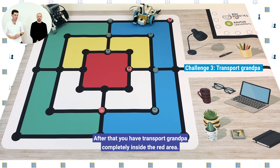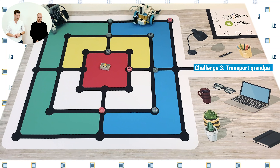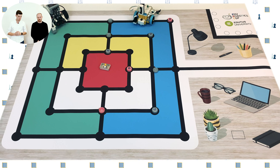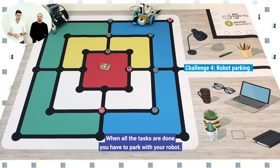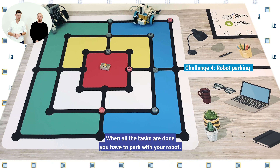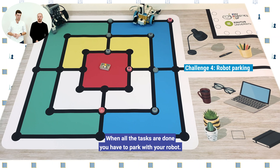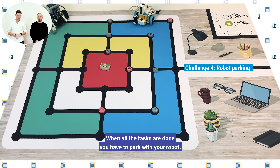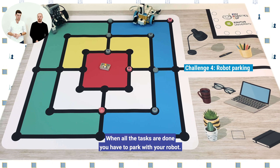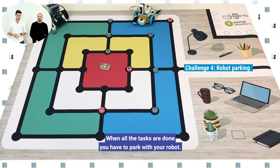To make it a little bit easier for you, if the pieces are only partly inside, we will consider them as part of the meal as well. If you manage to complete a meal with three pieces, you can remove any one of the light pieces from the game mat completely. Don't worry, because you will still get the points for the light pieces that are removed. After that you have to transport grandpa completely inside the red area, and make sure that grandpa also stays completely inside the box of matches. When all the tasks are done, you have to park your robot completely inside the finish area.